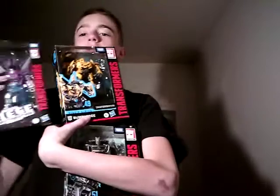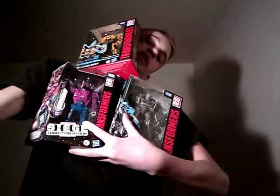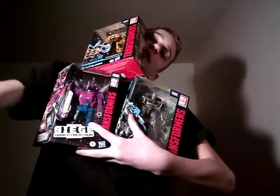That is the unboxing today. I hope you guys enjoyed, because I know I did. Let me know in the comments below which one you want to see reviewed first. Comment down below, and I'll see you guys in the next unboxing or review. Bye!